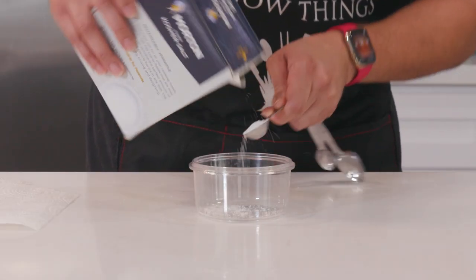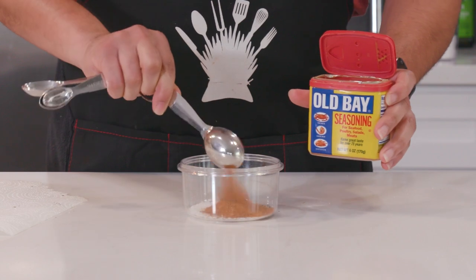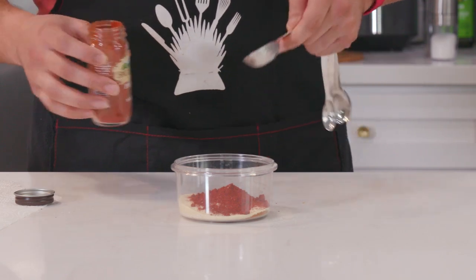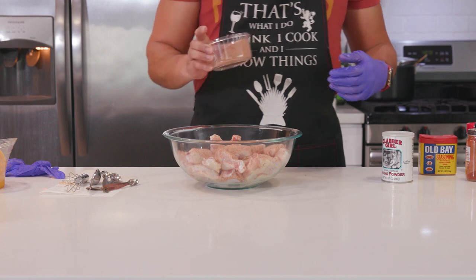First up is our seasoning blend. I've got one teaspoon of kosher salt, one teaspoon of black pepper, one tablespoon of Old Bay seasoning, two tablespoons of onion powder, two tablespoons of garlic powder, and one tablespoon of smoked paprika. Mix up that seasoning blend and then we're going to pour half of it on our chicken wings — I have three pounds of chicken wings here.